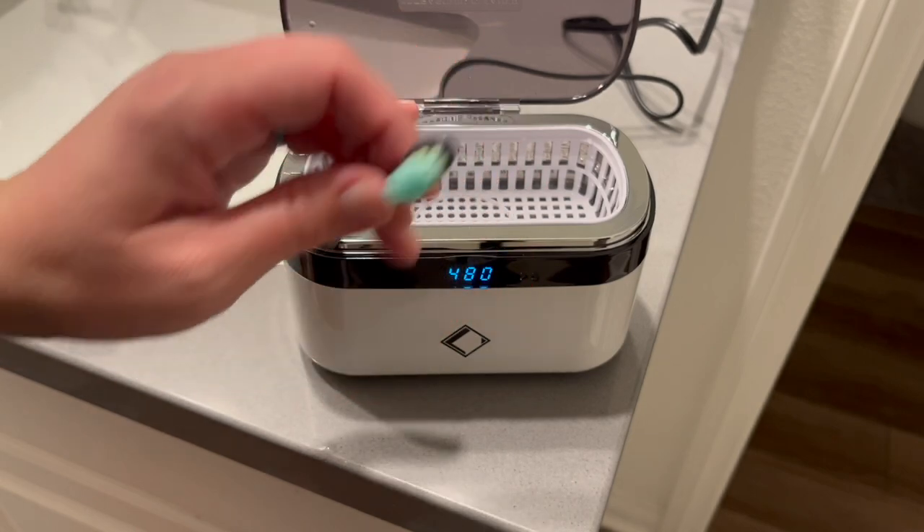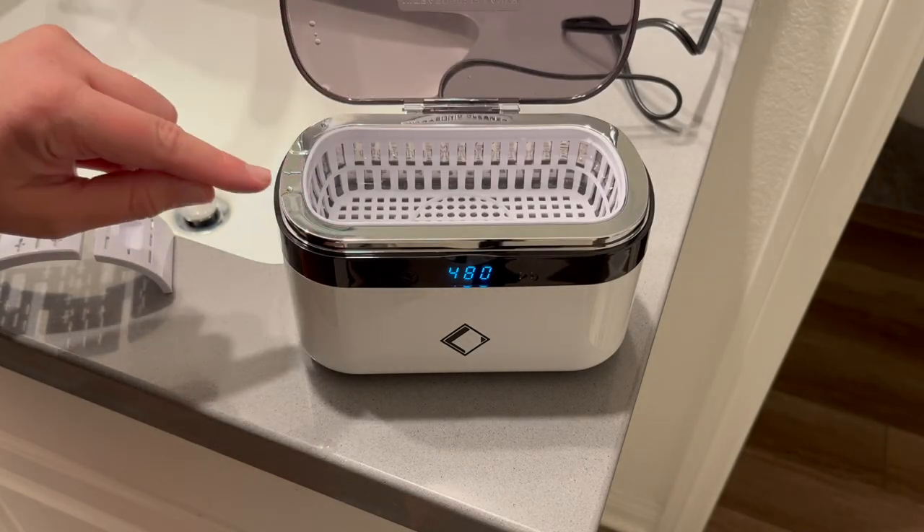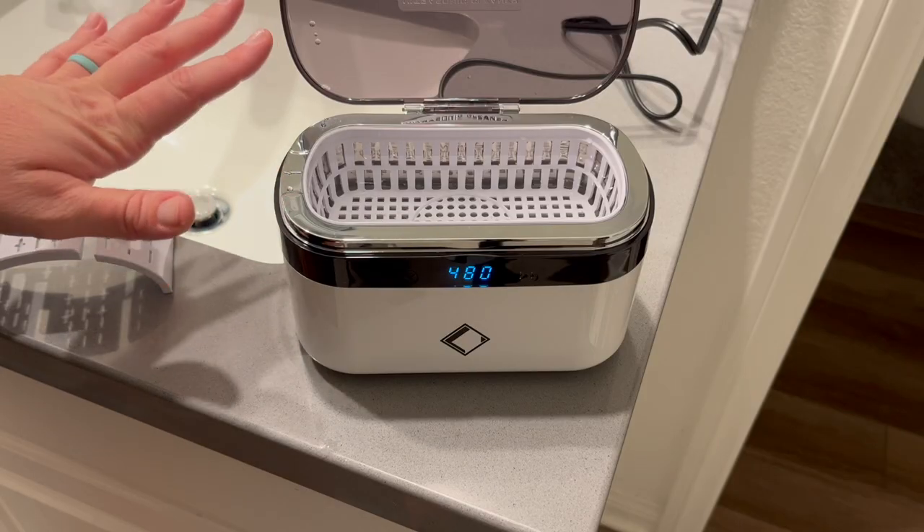I'll feel much better about my oral care using this to clean my products. When you're done, unplug the machine first, then pour out the water through the side with the little arrow, let it dry, and store it in a cool dry place. I'd like to thank Life Basis for sponsoring this portion of today's video. I'm really excited to have this because I can clean my kids' toothbrushes too — they're smaller and fit right in there.